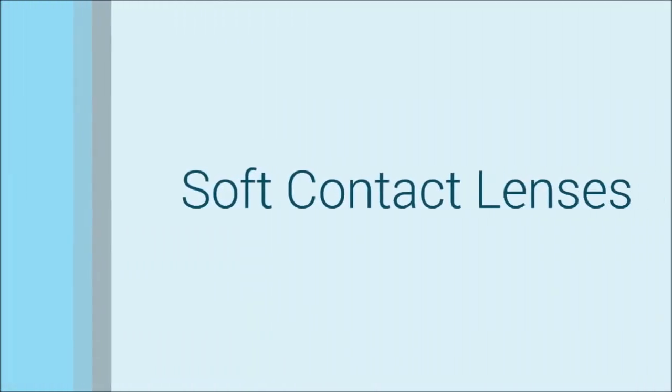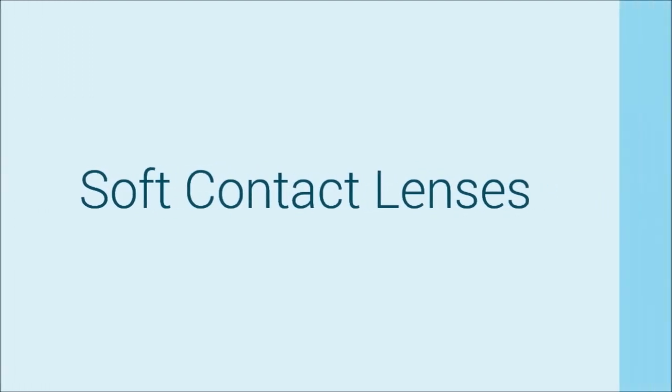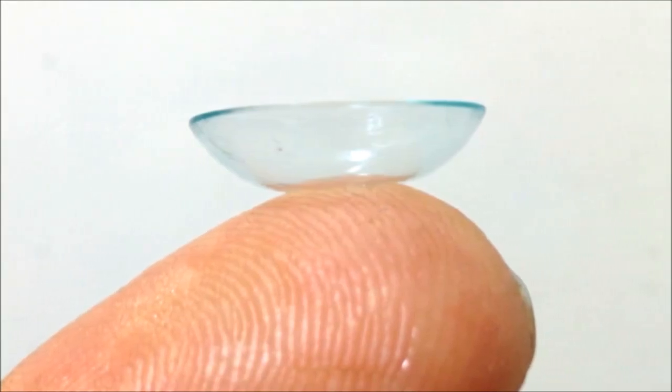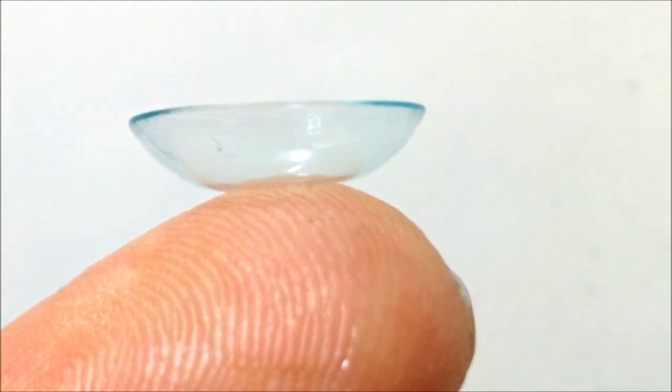This video covers the insertion and removal of the more common soft type of contact lens. If you are interested in the less frequently fitted rigid gas permeable type of contact lens, we have a separate video on this.